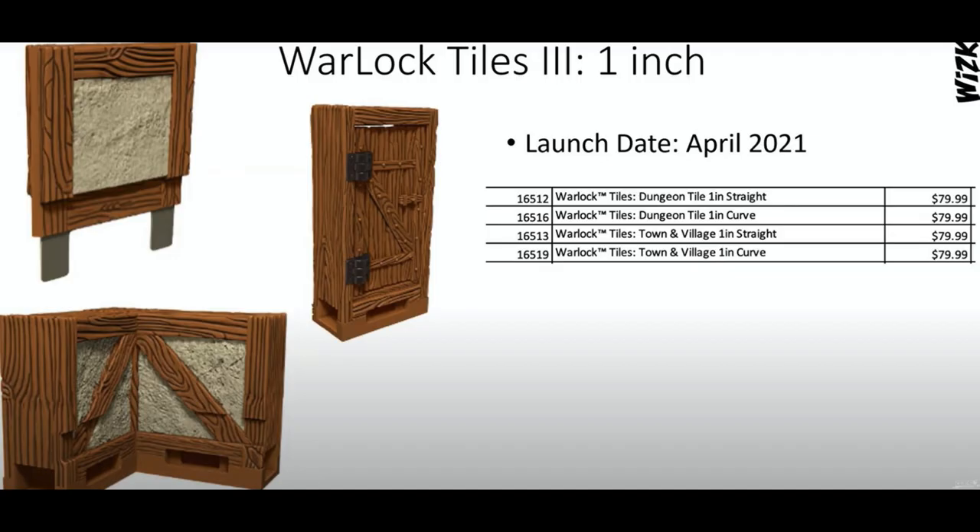Everything shown so far should arrive in January. Looking ahead to April, we do have indications of a one-inch tile set that should help fill in some of the layout issues that people have been having.